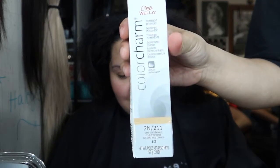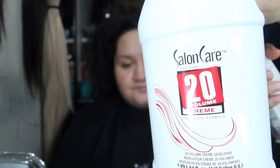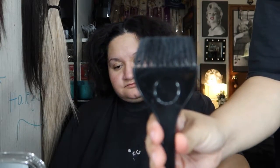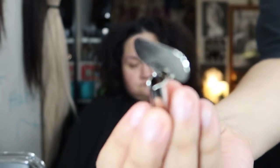The equipment we're gonna use: this is the color, obviously. You need the developer — we're using 20 volume because you're depositing color. This is what we're going to use to mix it, this is to apply it, and this is to squeeze out the color. It looks like a little key.